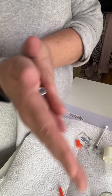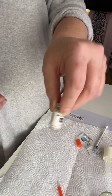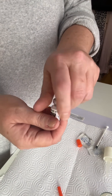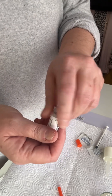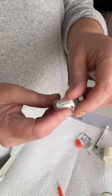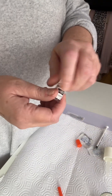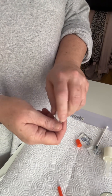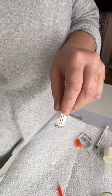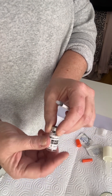Very gently, very carefully — look at that beauty. We are just going to continue to swirl until it is all dissolved. We will never shake our peptides, ever. We will be patient. Look at that beautiful product. We're going to keep swirling until we have that beautiful, fully rehydrated SNAP8.